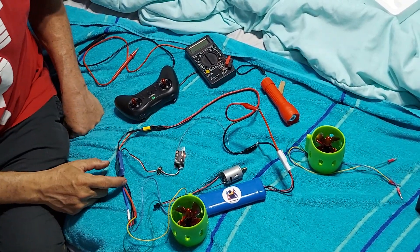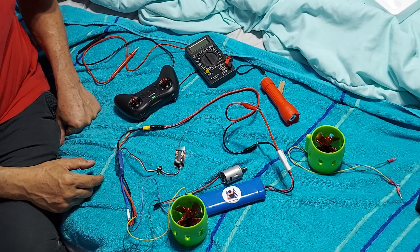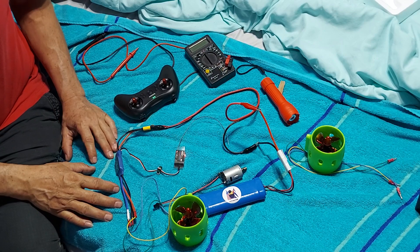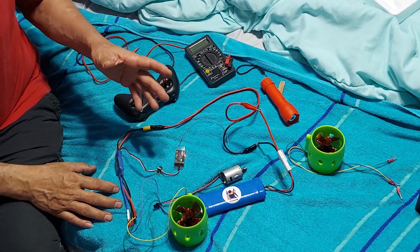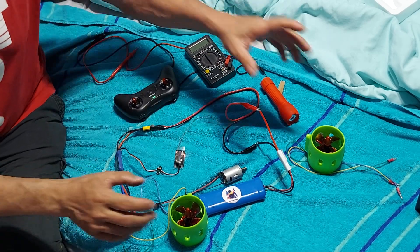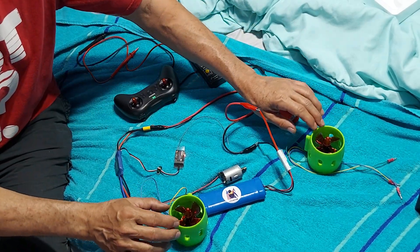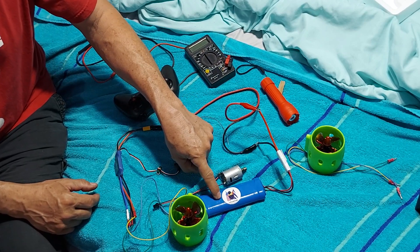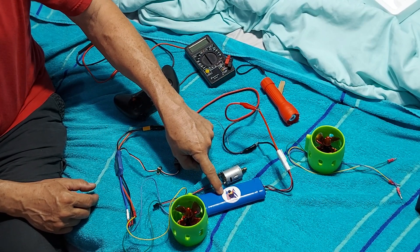This video is to show you how my project is going — probably a football or fishing ball. Yesterday I received the two models I made. The battery is a nickel battery, not lithium.